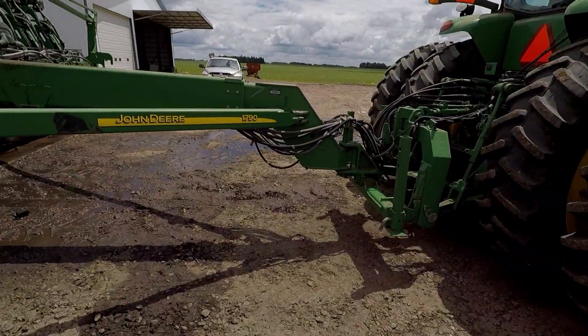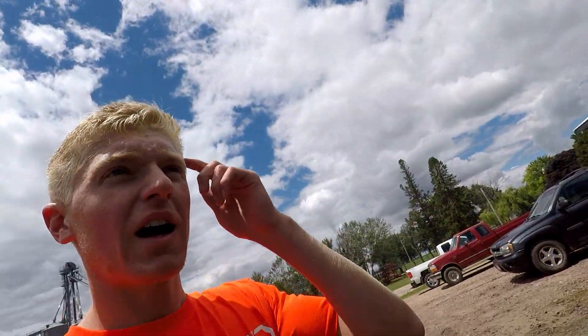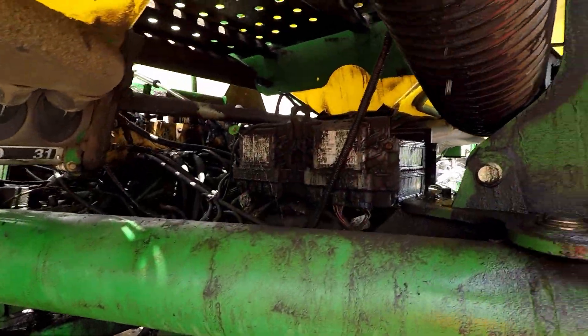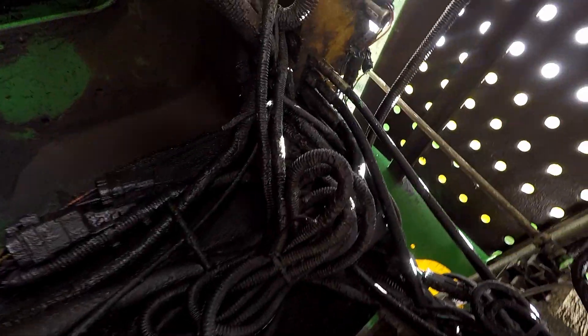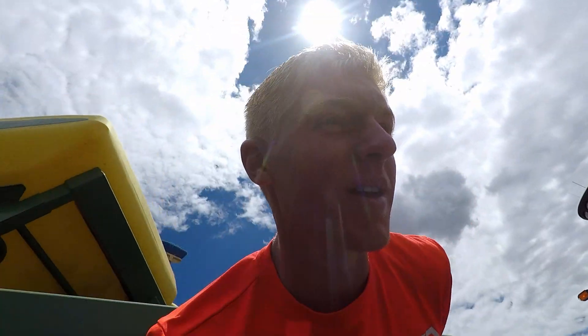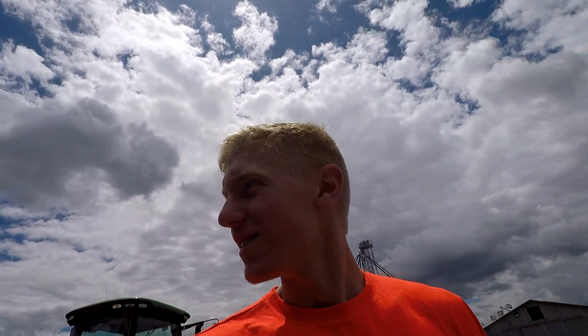Now I can continue pressure washing our 1631 split-row 1790 planter. This planter had a little hydraulic leak this year and, as you can see, it made quite the mess everywhere — all over the wires too. This is gonna be a while. Just gotta wash all this gunk off. This isn't gonna be fun.